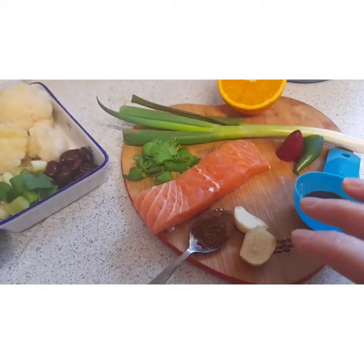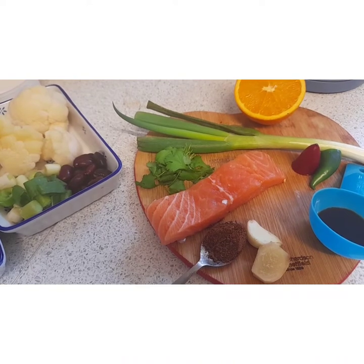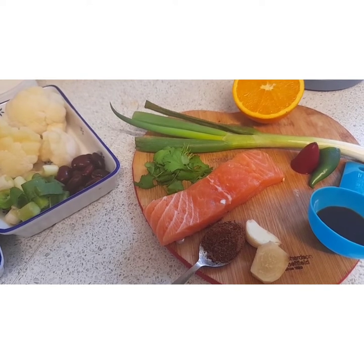I'll make the jerk paste up and then marinate the salmon in it, but only for about an hour because obviously salmon's not as firm as chicken.